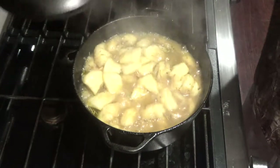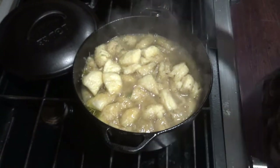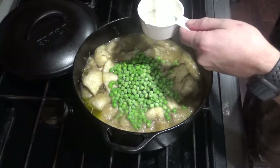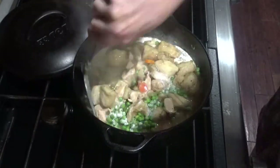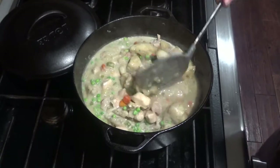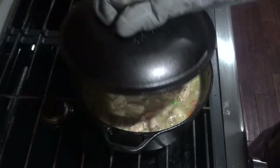After 15 minutes, you can take the lid off. You can test to see if the biscuits are done with a toothpick — it should come out clean, so it looks like we're good. Then add a cup of frozen peas and a half a cup of heavy cream and stir that in. Get some of the dumplings on the bottom up to the top and make sure they're cooked all the way through as well. Cover and let cook for another three to five minutes.